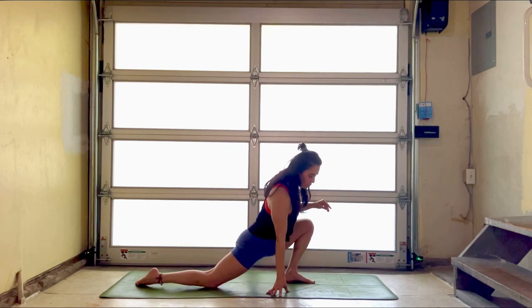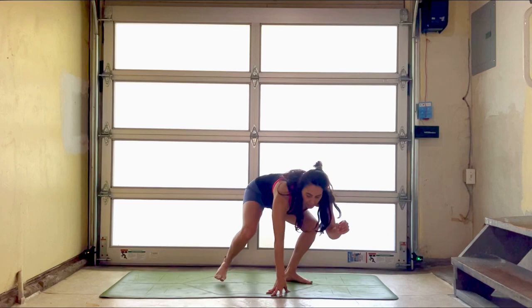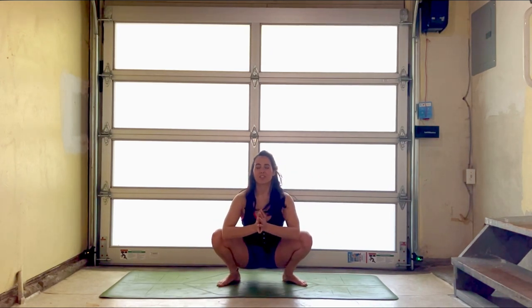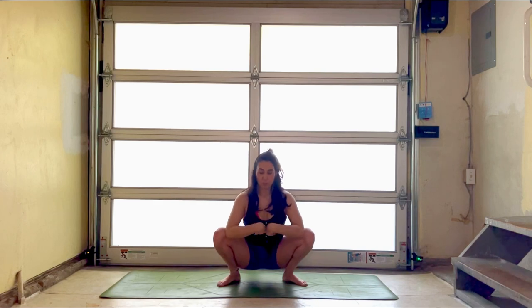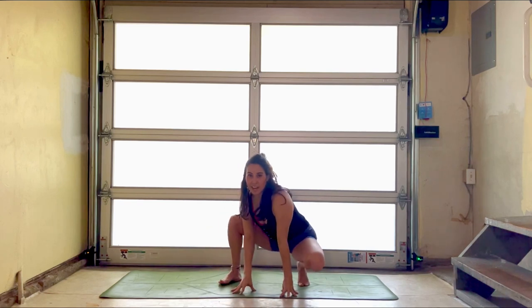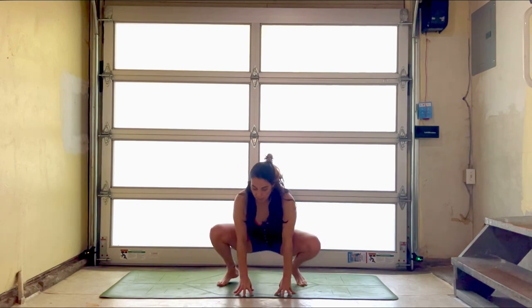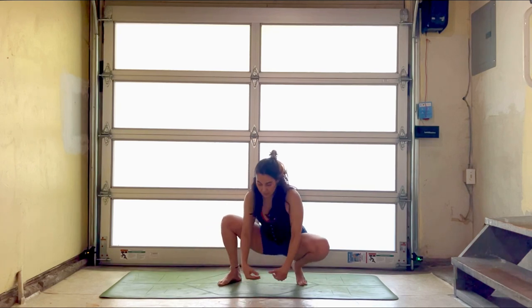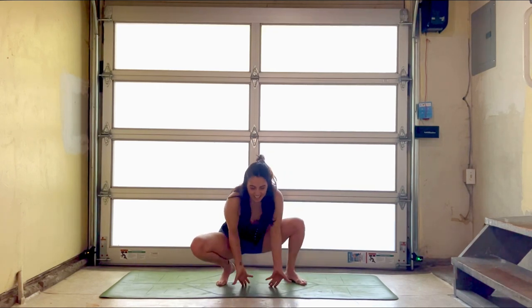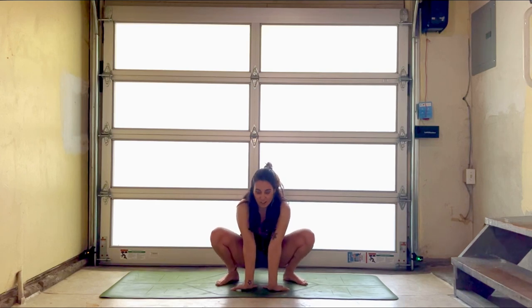Take both feet forward. We're going to step into a malasana. Pry the knees apart, bring the palms to heart center and try to broaden through the chest. A couple breaths here, and then any little stretches — maybe the wrists, feet, ankles, toes. We can kind of swivel, lift the high heel, low heel, rocking side to side. Maybe putting some pressure in the fingertips, palms upside down, and fingers backwards. Little frog stance here.